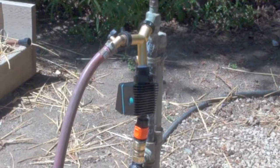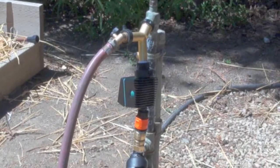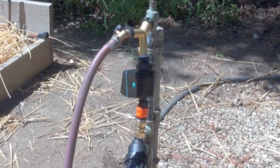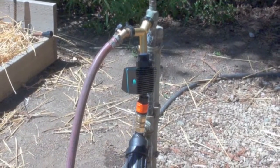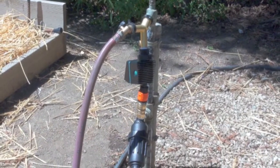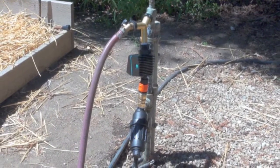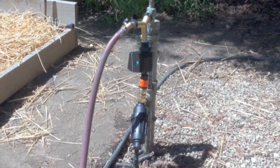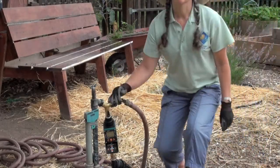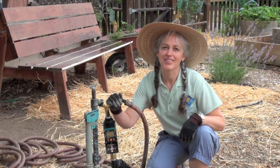Here in the kitchen garden, we have a simple irrigation setup. A setup like this is ideal for backyard gardeners or perhaps those renting a home who want an above-ground system that can be relocated if necessary. It is relatively quick to install, affordable, and doesn't require any special tools. Local irrigation supply stores have a good selection of quality products and many are helpful in answering your questions. So that's how you install irrigation control. Thanks for joining us.